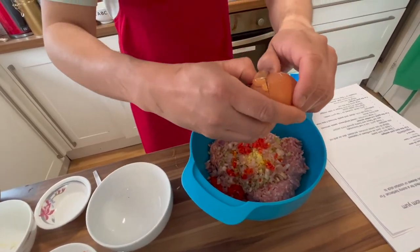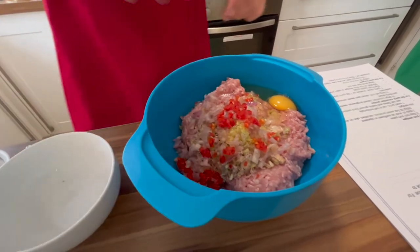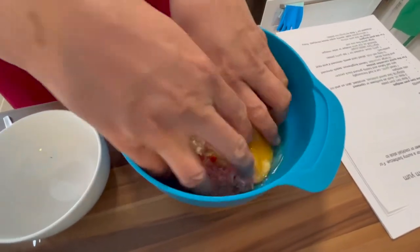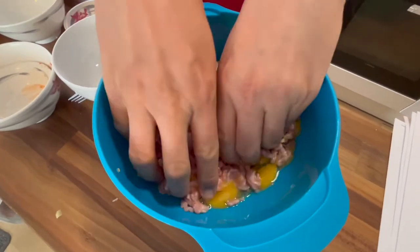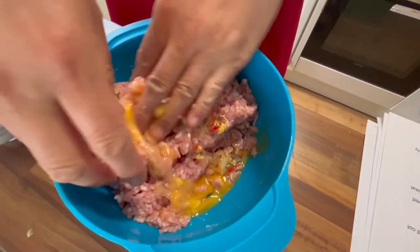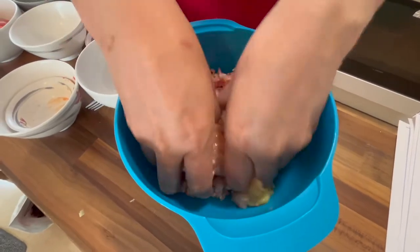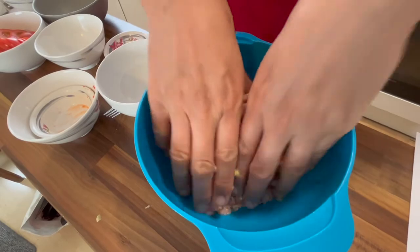Let's try not to get any shells in here — okay, this is going to be messy. You could really smell the aromas from all this. I think I got a little too carried away.